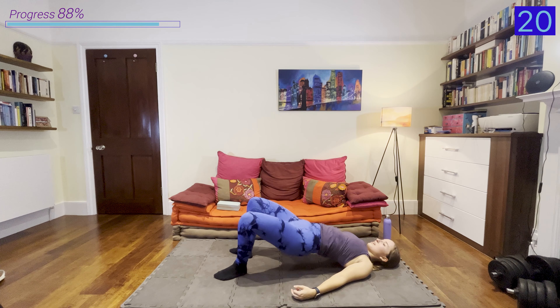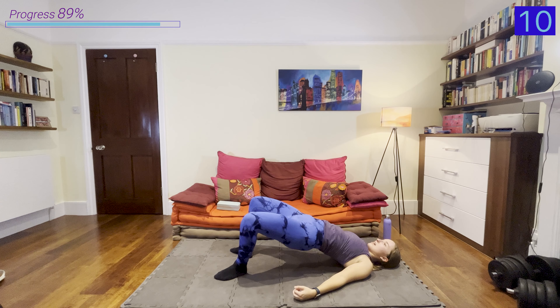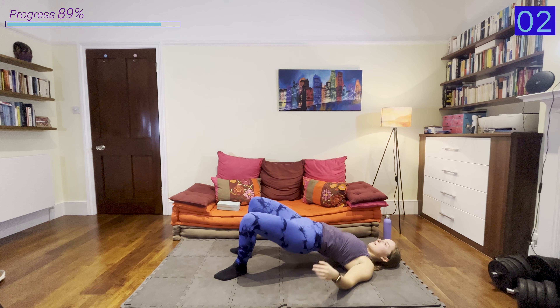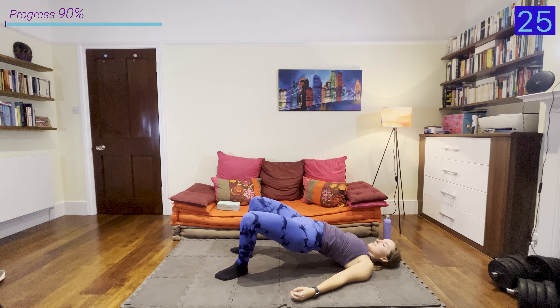Shake it out, and you know the drill — we've got a 30-second hold. Bridge up and hold. Keep going. Amazing work everyone — rest for 30 seconds, and then we're going into that other side.